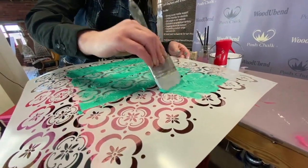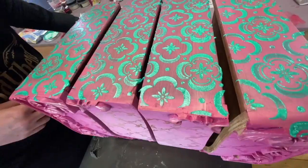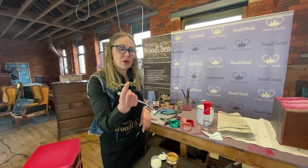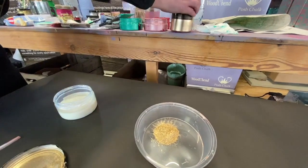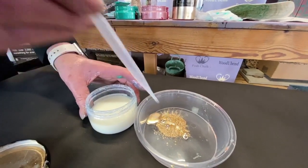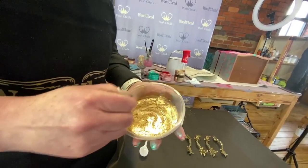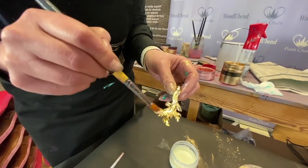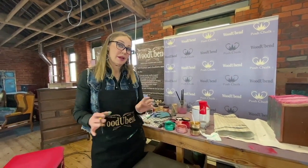And now for the reveal. The original hardware — they're a little bit drab and they don't go with the gold that I've already got on the surface, so I'm going to paint them with Posh Chalk metallic pigments. I'm using pale gold, which is the same gold that I used on the cabinet itself. Adding some infuser and I'm going to make this relatively thick so I don't need to go over it in loads of coats. Get these painted and get them on the piece and that's it.